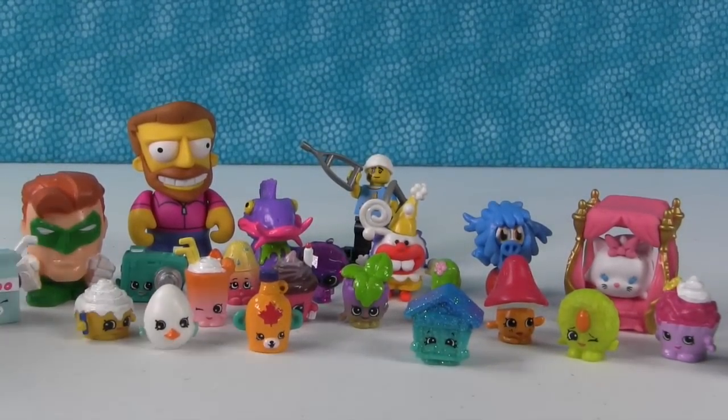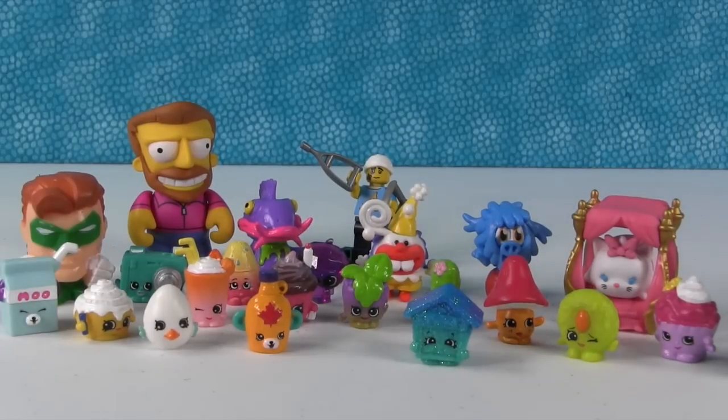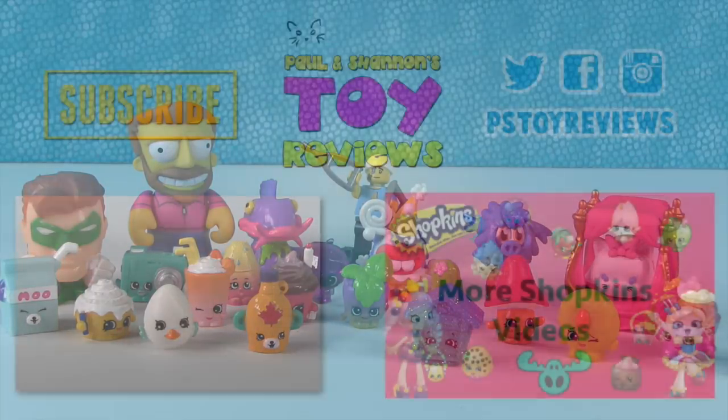So there are all the toys from today's video. Why don't you leave a comment down below and let us know what thing you liked the best — was it Shopkins, was it Lego, was it the Mashem? Let us know. And don't forget to subscribe so you don't miss any new Shopkins backpack fun. Thanks for watching, we'll see you next time. See you later.